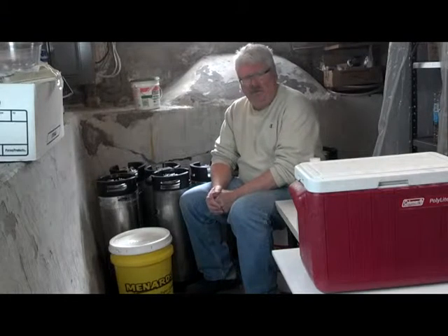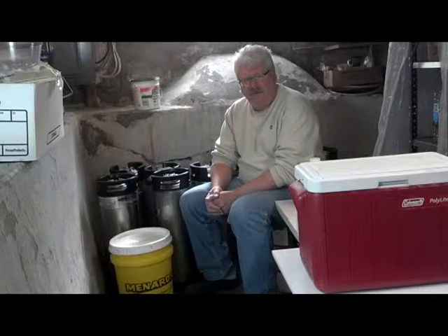Hi friends. I wanted to make a video on how to make a nutrient solution for hydroponics.